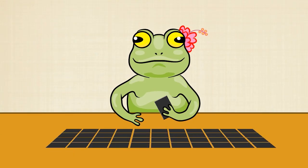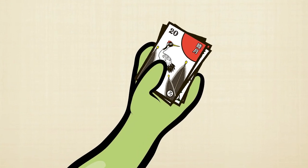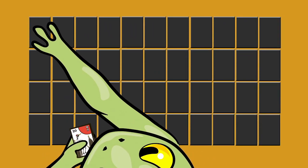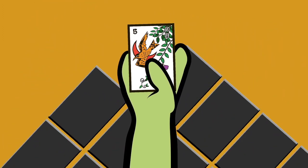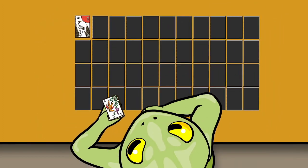Let's start. Look at the top card of the drawing stack. If it is not from the November willow suit, exchange it with any card in the field. To exchange cards, flip over a card in the field. If it is not from the November willow suit, place it at the bottom of the drawing stack. Put the top card from the drawing stack in its place.